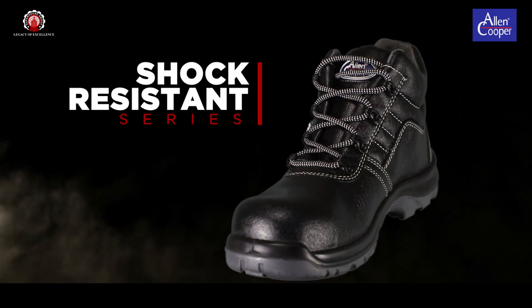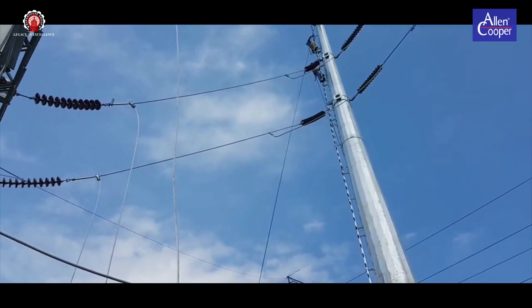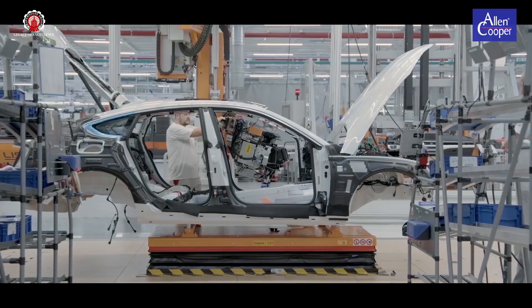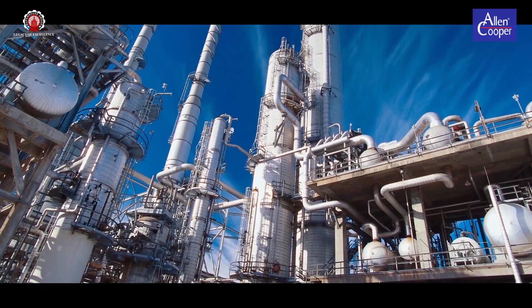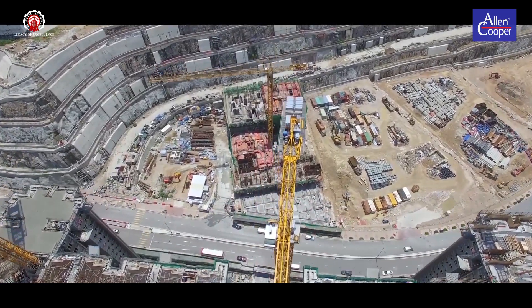Alan Cooper Safety Footwear's shock-resistant series provides perfect protection in industry sectors such as automotive and machine construction, in the chemical industry, on construction sites, and in service and logistics.